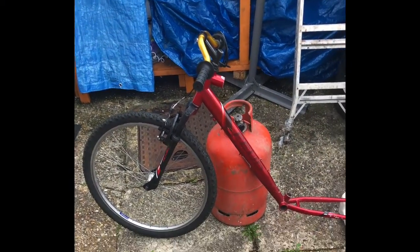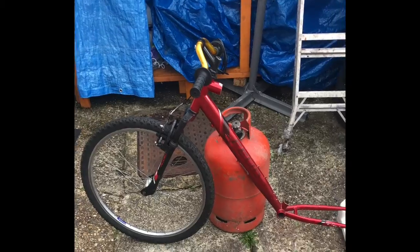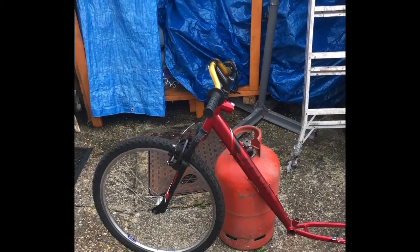Hello guys, welcome to my garage. Good afternoon or good morning, whatever time you watch this video.